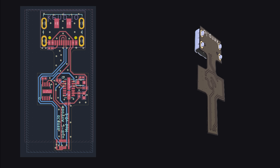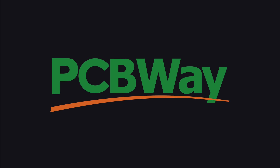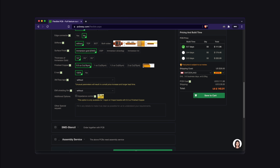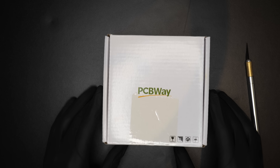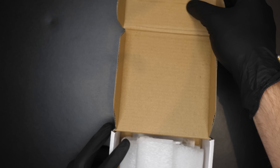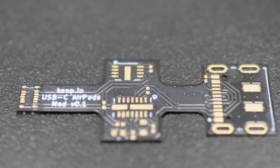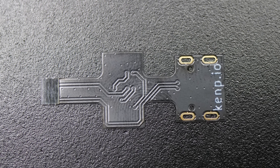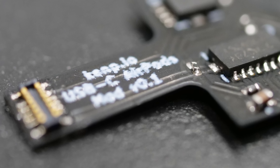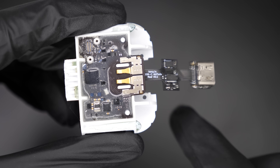Once my circuit is done, I export it and upload it to the website of my friends over at PCBWay. I really like that I get pricing right away, and the circuits they send me have always worked and been of high quality. The circuits arrived and they look gorgeous — for the price I paid, nobody else comes even close. Trust me, I did my research. I soldered all the components on it and now we have only one thing missing.